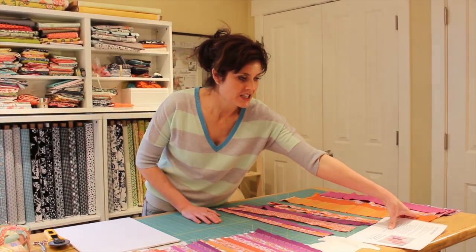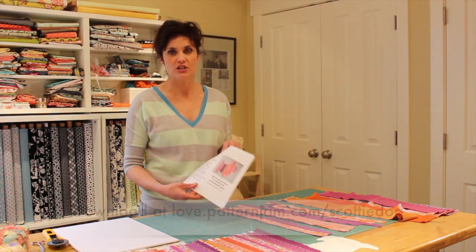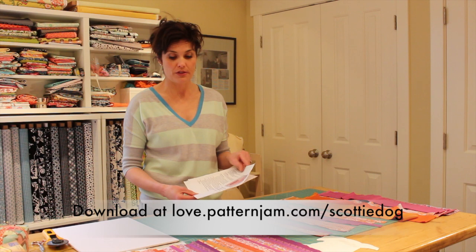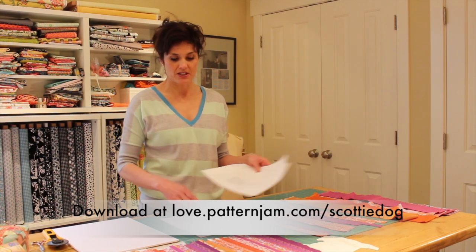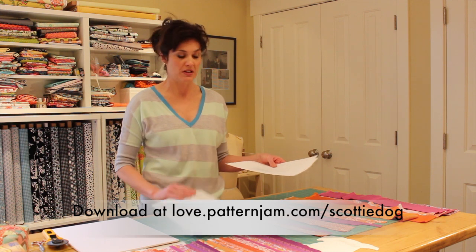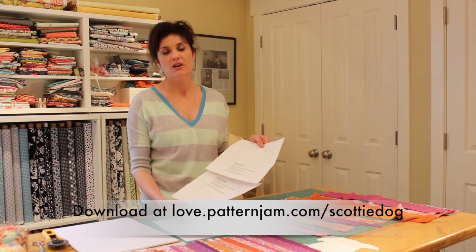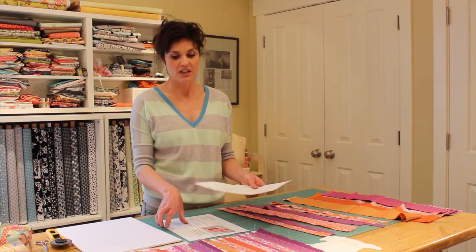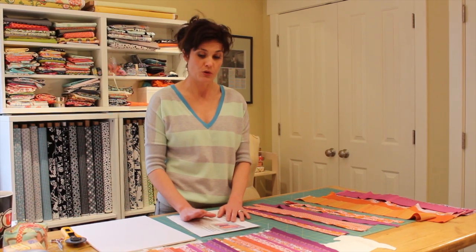First, go to the URL to download the Scotty Dog project. You'll download this and print it — it will be three sheets, two of which are the Scotty Dog template and the instructions. The template gives you instructions about taping it together and cutting it out. That's the first thing we need, and then I'm going to run through everything else we need real quick.